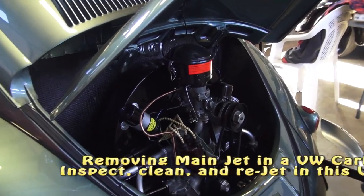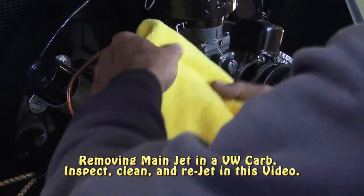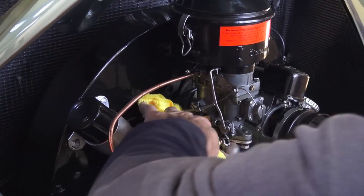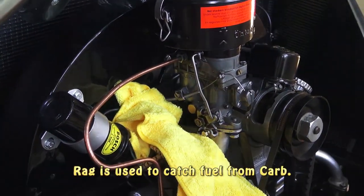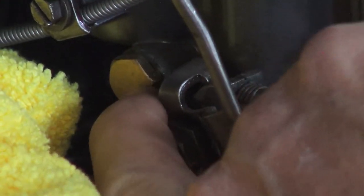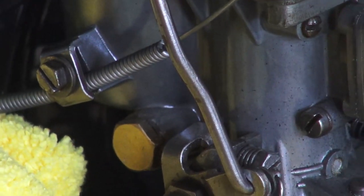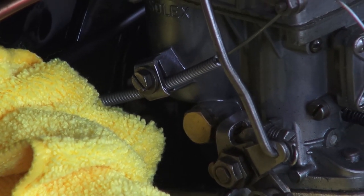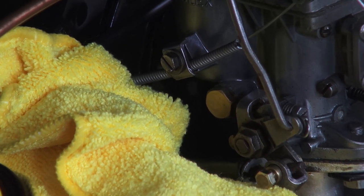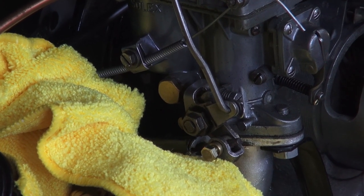The jet is located inside this plug. The plug is actually at the bottom of the fuel bowl in the carburetor. So if you ever have water in the gas or other contaminants that you want to drain out after you clean the tank and the fuel lines, you need to drain the carburetor fuel bowl.